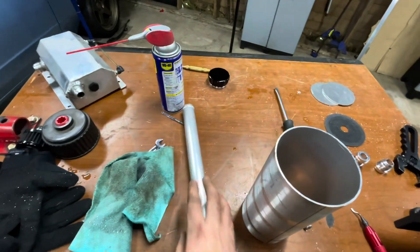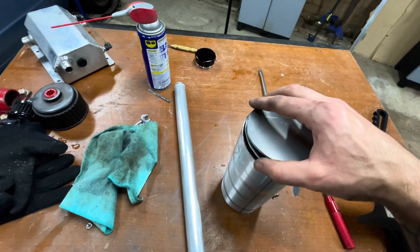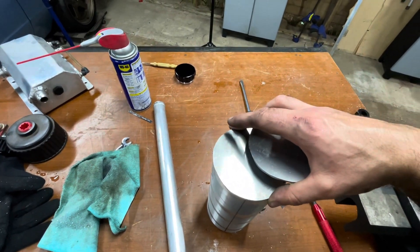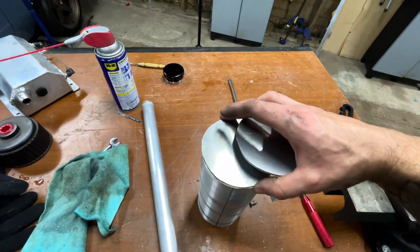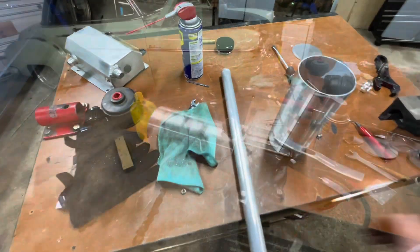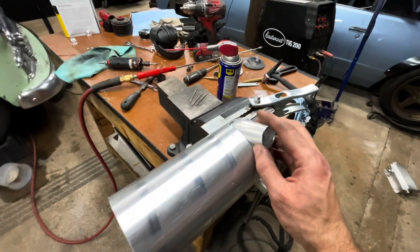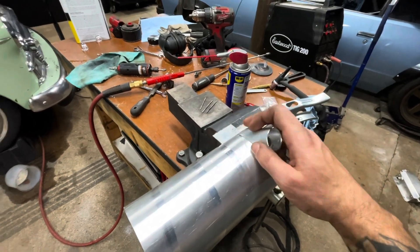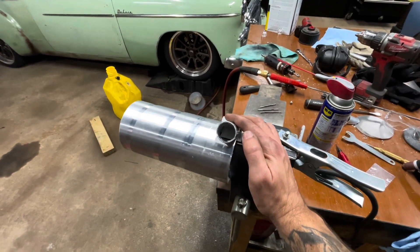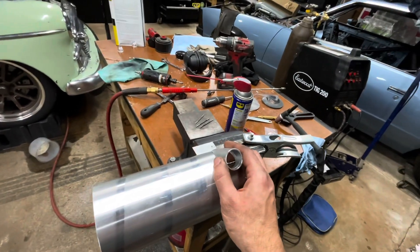I've got my tops made — top, top, and bottom. Fitting pretty good. I just used a skill saw to cut them out with a little WD-40. Go really slow with a fine-toothed blade and it will jump around on you a lot, but that should be good enough to weld. Now I'm going to go ahead and weld this piece in, and then weld the bung on the end just to get this section done.